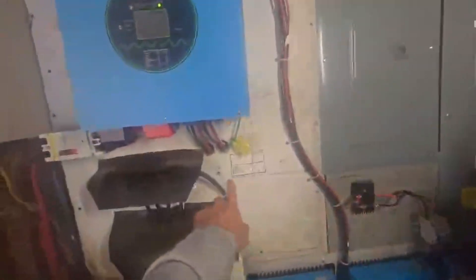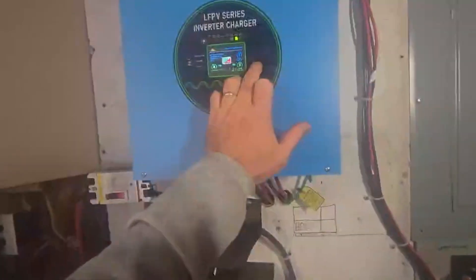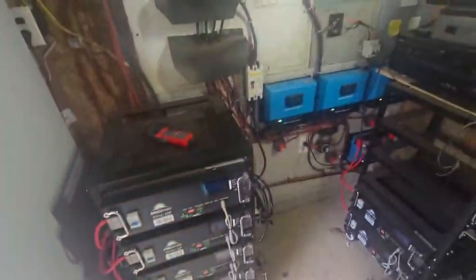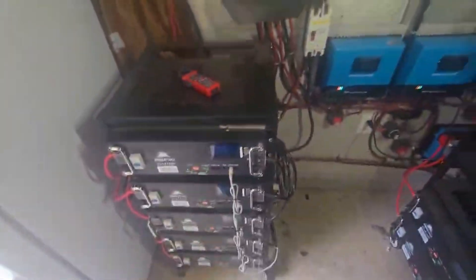Here's how the hybrid inverter works: commercial power comes in to the input. The system monitors the battery level, and when the batteries get low enough - like right now it's foggy and the panels aren't producing - it automatically flips a transfer switch and starts pushing DC power the other direction to charge the batteries. When the sun comes back out it can take power from the panels and charge simultaneously. It also switches the transfer switch to send commercial power back out to the panel while charging the batteries at the same time.